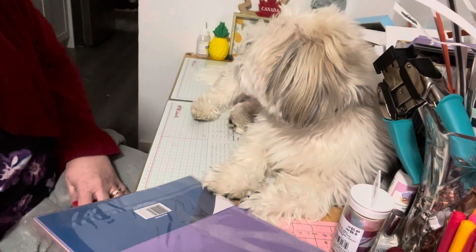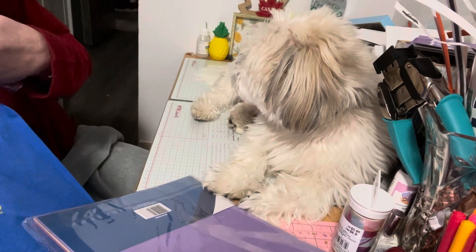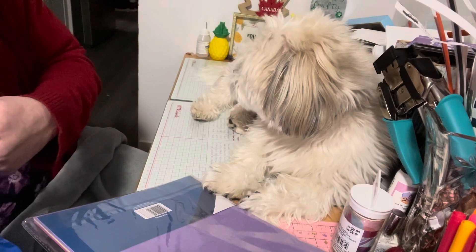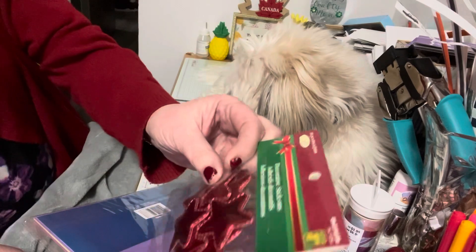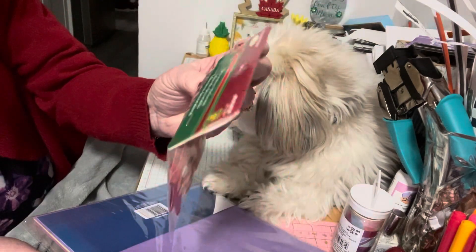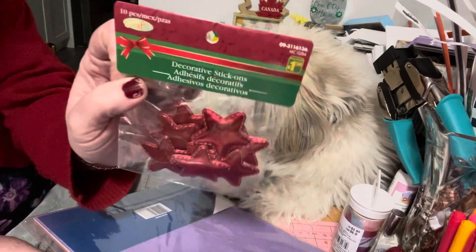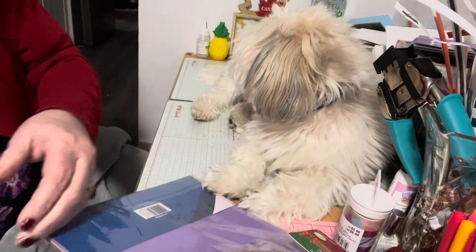Finally, something new I found at the Dollarama that I had not seen before. I only got one of each, and when I went back I never saw them again. They had these decorative adhesive stickers — red satin and red sparkly. There were 10 pieces, five of each, for a dollar fifty. They have a little adhesive on the back so you can stick them on. They had them in red but also in green.